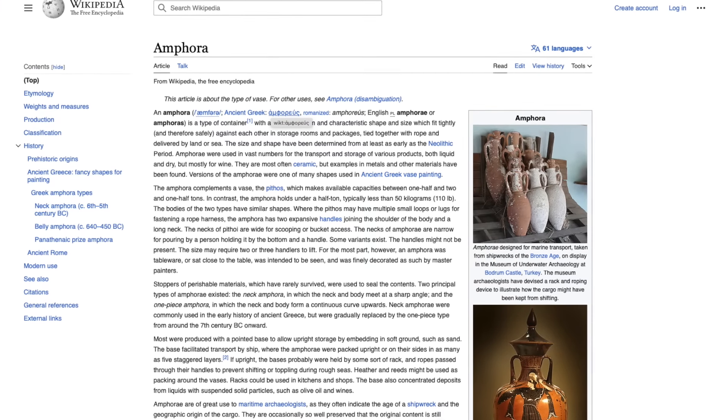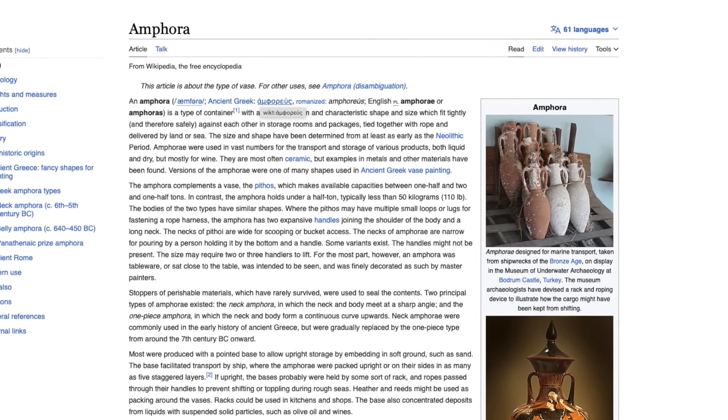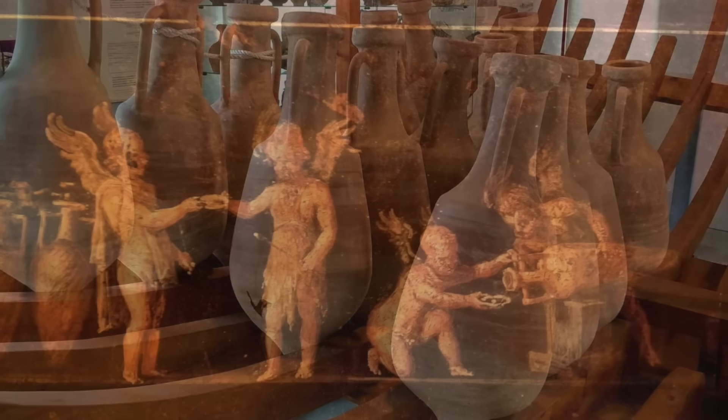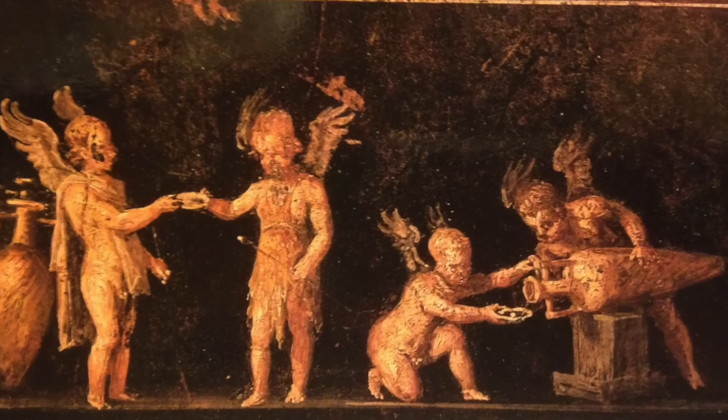Wikipedia — granted not the best source — had this to say about how the Romans sealed their amphora: Roman amphora were terracotta containers. Once the amphora was complete, the maker then treated the interior with resin that would prevent permeation of stored liquids. Other online sources also referenced beeswax or a combination of resin and wax. So to me, that was gold.